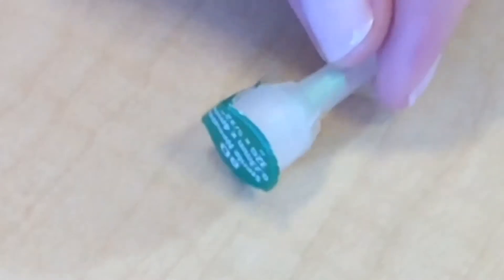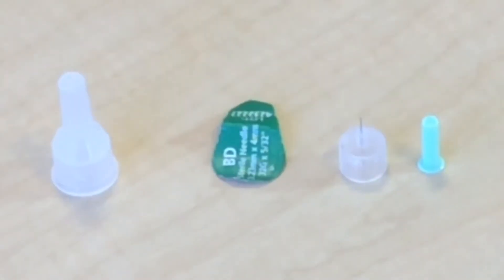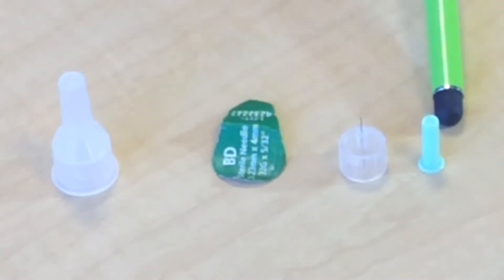This is a pen needle, and here are the parts of the pen needle. The different parts of the pen needle are the outer cap, the safety covering, the inner needle, and the inner cap.